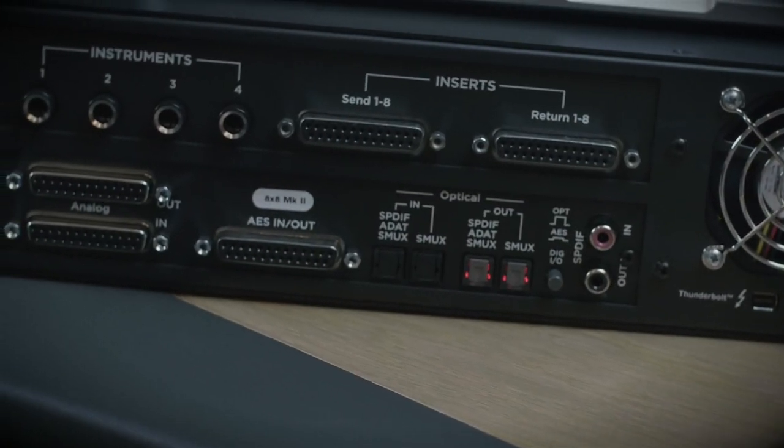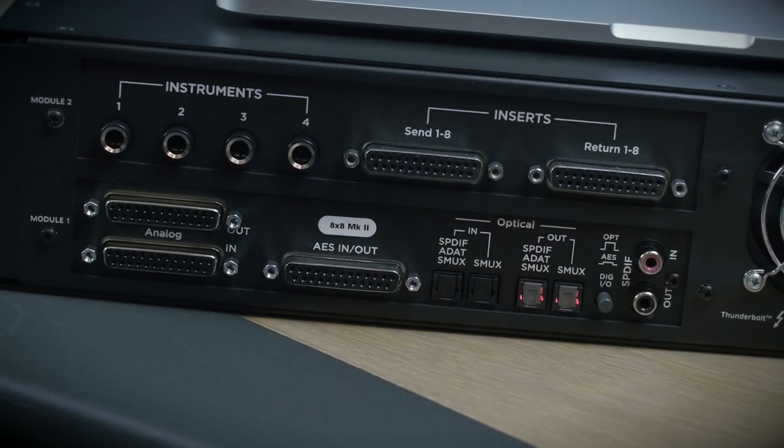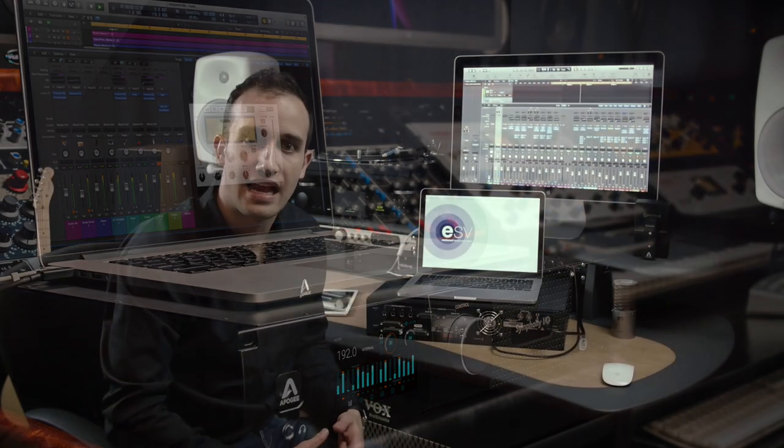Symphony I/O Mark II is the best sounding interface that Apogee has ever developed. The new 8x8 and 16x16 module cards have an entirely new input section with what we call Dual-Sum ADC. This is where we actually have two chipsets per channel of input, which leads to greater dynamic range and lower noise. These new cards have the highest dynamic range and lowest noise of any converter Apogee has ever developed in our 30-year history, and they outperform all other audio converters that we've measured to date.